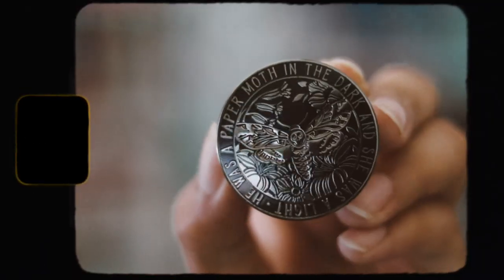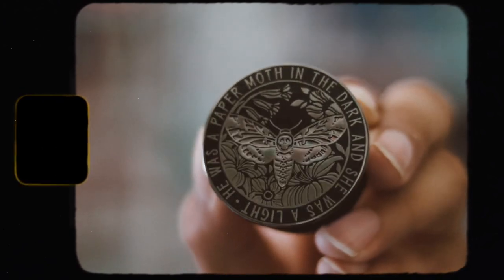There's one more item here — it's very small so I almost missed it, but it's a pop socket. I like it, but it's kind of hard to see the design since it's black on black, so I kind of wish they didn't do that. It's a moth on here that says 'He was a paper moth in the dark and she was a light.' I think it's pretty cool, but I don't use pop sockets really. This is inspired by The Whispering Dark. The book organizer was inspired by Daughter of Smoke and Bone by Laini Taylor.